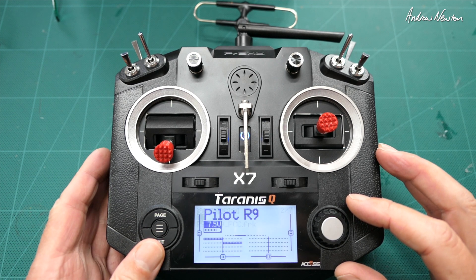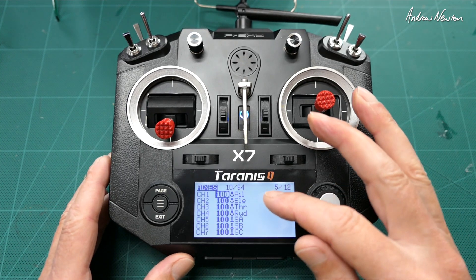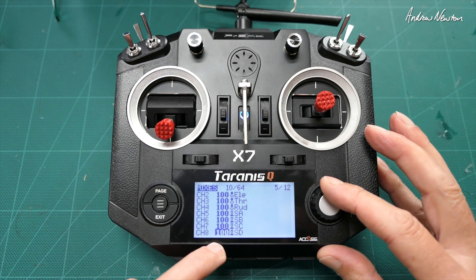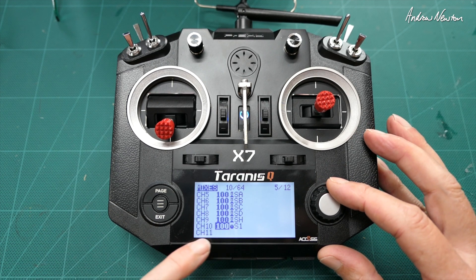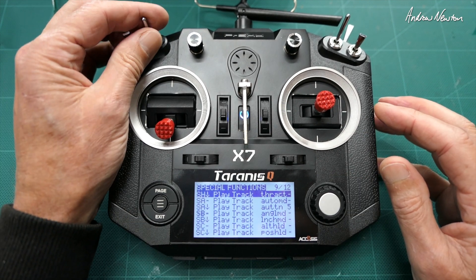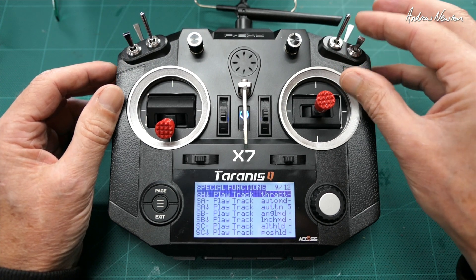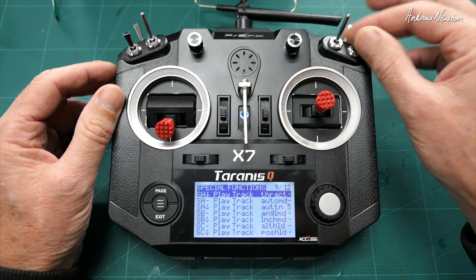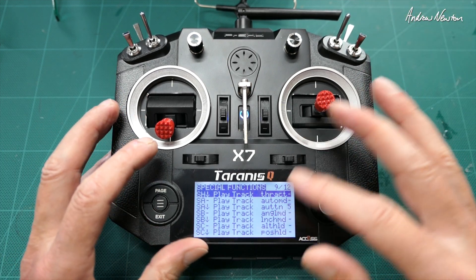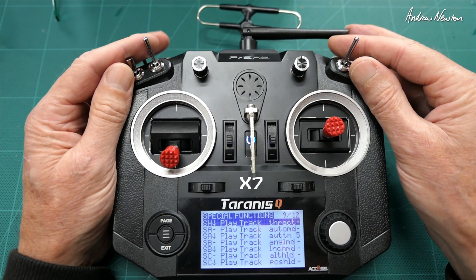Once you've done that it all binds and operates properly. Here's my mixer setup: aileron, elevator, throttle, rudder, then I have all my mode switches and flaps on channel 10 on the S1 pot. All the switch call-outs are there, and all these tracks can be found on the Amber sound pack.